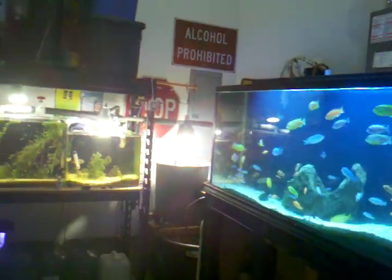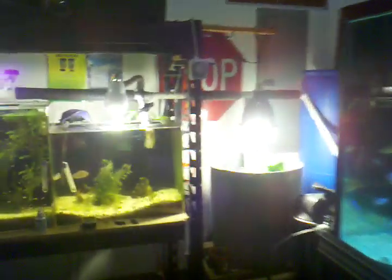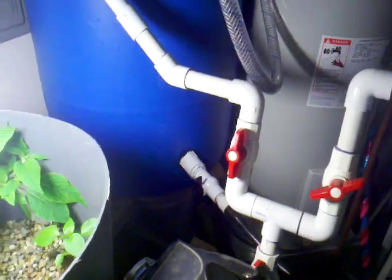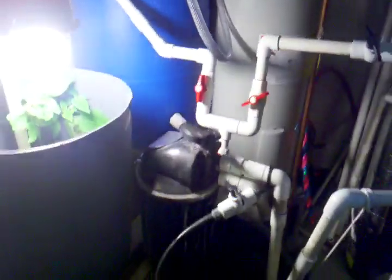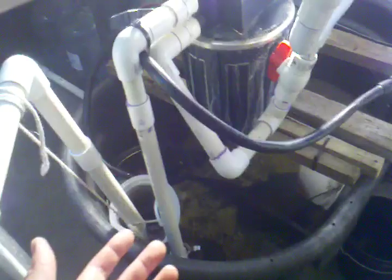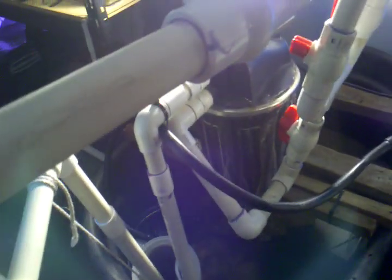So I'll go ahead and jump into what I've done so far. You guys saw that I added a water supply. I also added a 55-gallon drum. The reason I did this is basically wintertime — in the winter this water is ice cold. It's even ice cold right now, and putting that water straight into the tank basically lowers my degrees more than 10 degrees sometimes.